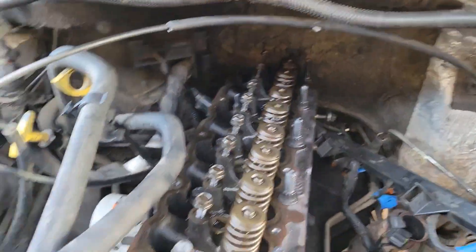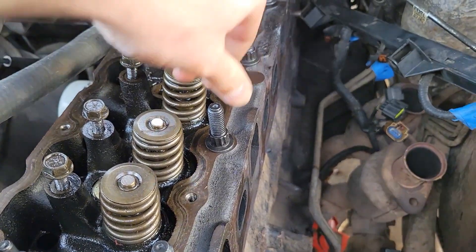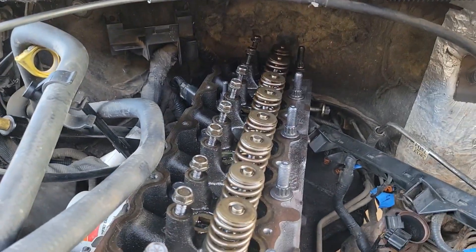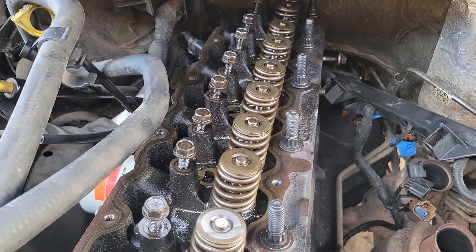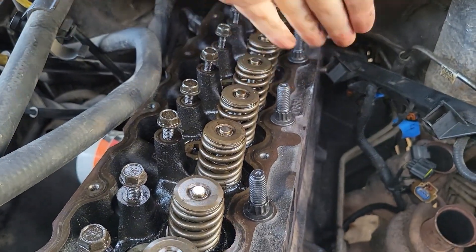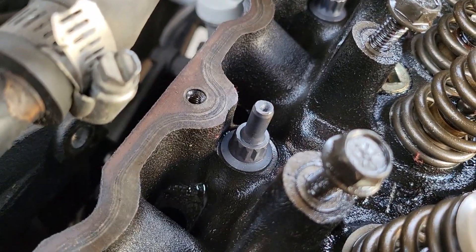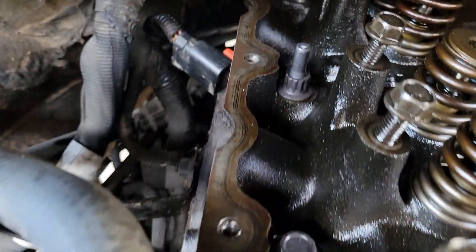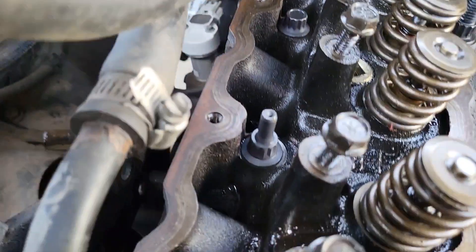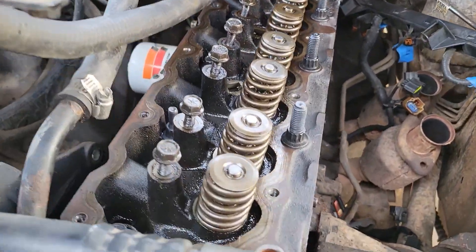Now we have our head back in place and we've temporarily put our bolts in place. None of these have any torque to them — they're all finger-tight — because there is a very important order for tightening. The ones with bigger threads on the outside, and then the ones with the nub: no nub, no nub, no nub, with the nub, no nub. So the second one in on the far side and the second one in on the near side have the nub; everything else is normal. They are all just in place now.